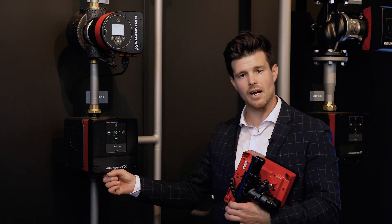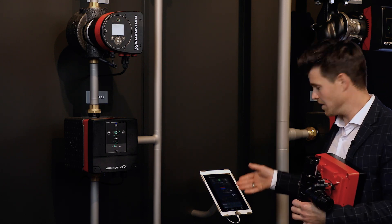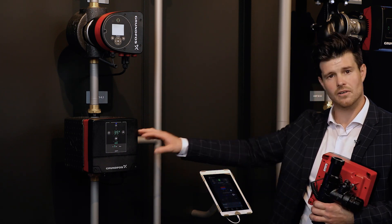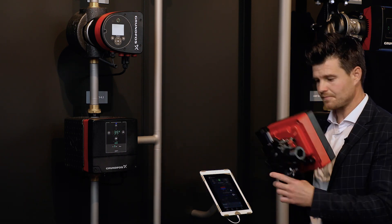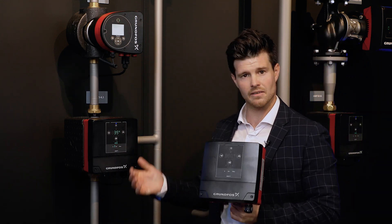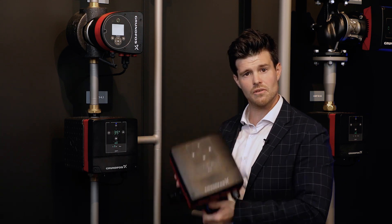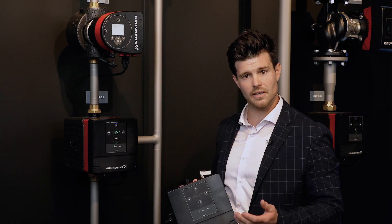You can also connect an outdoor temperature sensor and set up a heat curve through Grundfos Go Remote. There's Bluetooth connectivity in this unit, so you can connect through the Grundfos app, set up the weather curve, and run it standalone down in the basement. If you want to connect your devices, Mixit includes a free monitoring solution on Grundfos Building Connect.